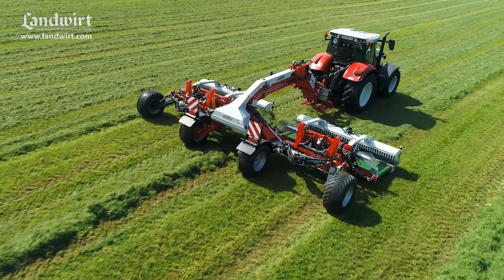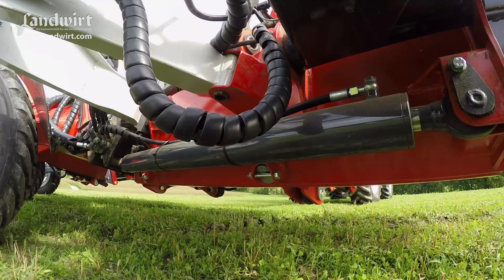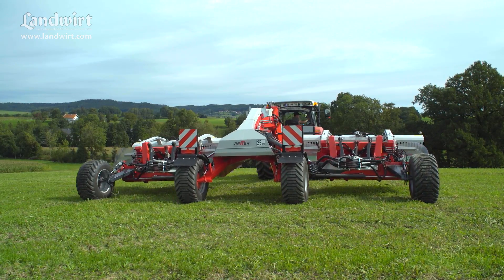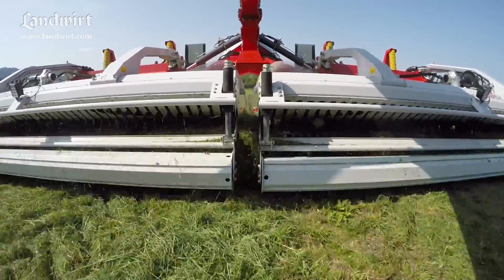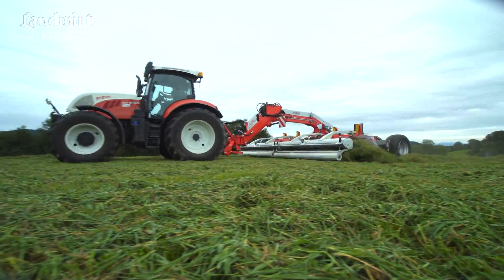This combines the abilities of center and side swaths in a single machine. Both units can be moved sideways on the lift arms. Sliding them apart gives you a 9-meter-wide center swather. If you bring them together in the center and have the belts running in the same direction, you've got a side swath at the press of a button.